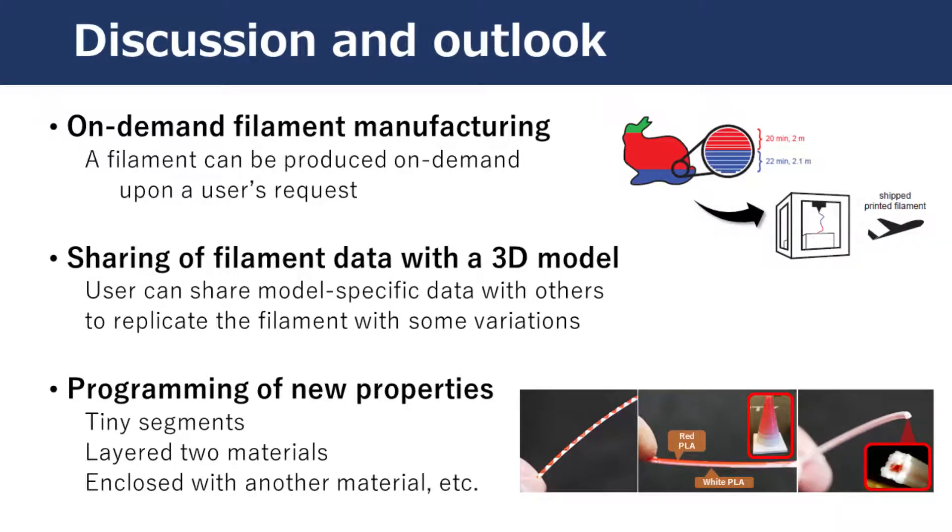The result of our work, programmable filament, suggests the outlook of 3D printing in the future. First, with a programmable filament, manufacturers may produce a custom filament on demand upon a user's request. If users can print a filament, filament data will be shared with the 3D model, so the user can replicate the filament with some variations. Also, our technique proposes users fabricate a filament with new properties by mixing various filaments in different proportions.